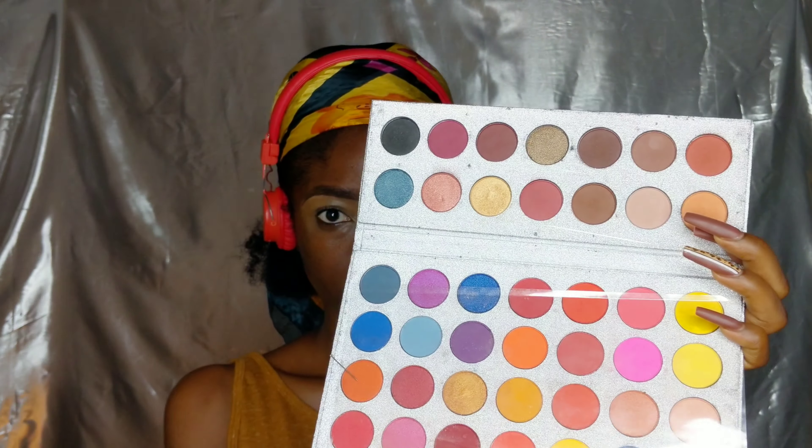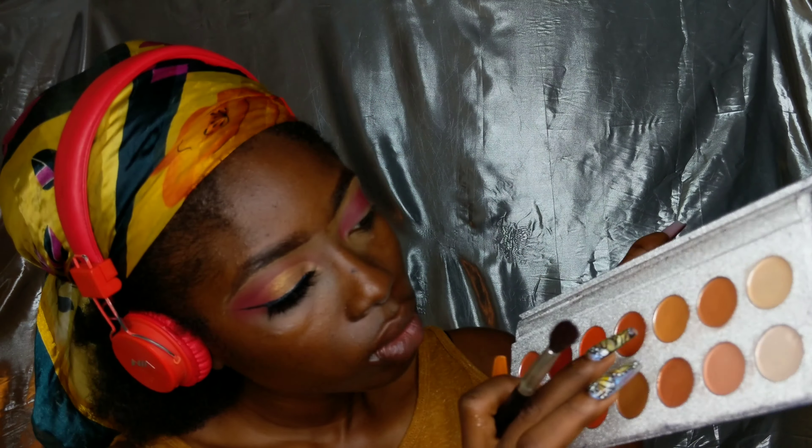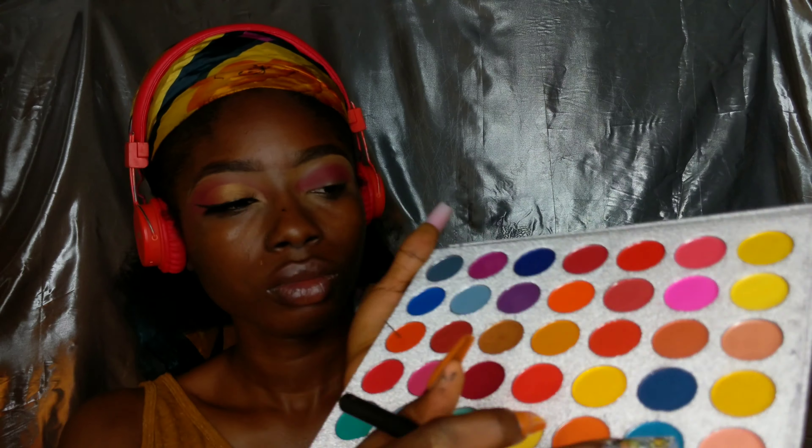Now we're going into the eyeshadow. I'm using this palette — it has so many colors. I'm just going to show the two colors I'm using. I've already done one eye so I'm just doing the second. I'm putting that color into my crease and a little above my crease — these colors are going to be my transition colors into my eyebrow. They're a bit lighter, and then I added one of the shades from before. When they say blending is key, blending is key — I'm blending that all the way up to my eyebrow but not touching my eyebrow.